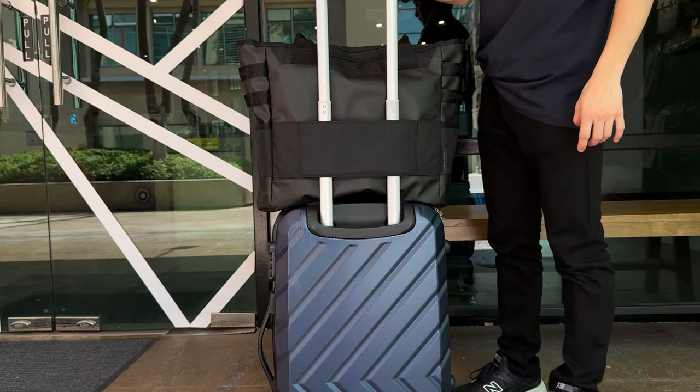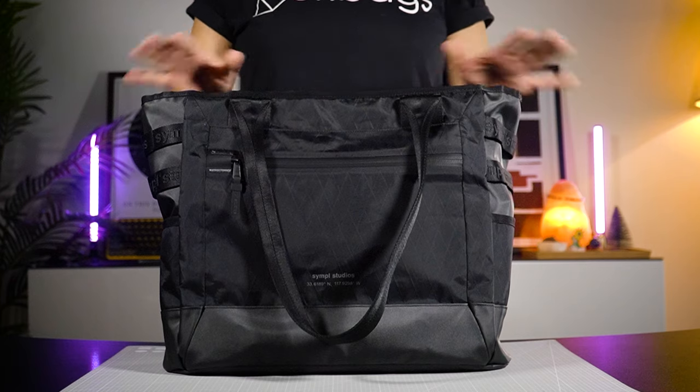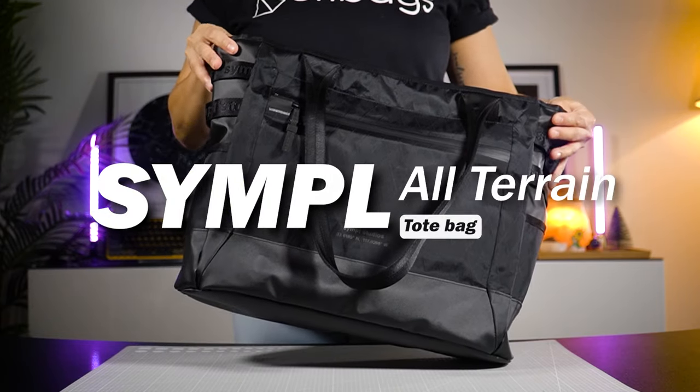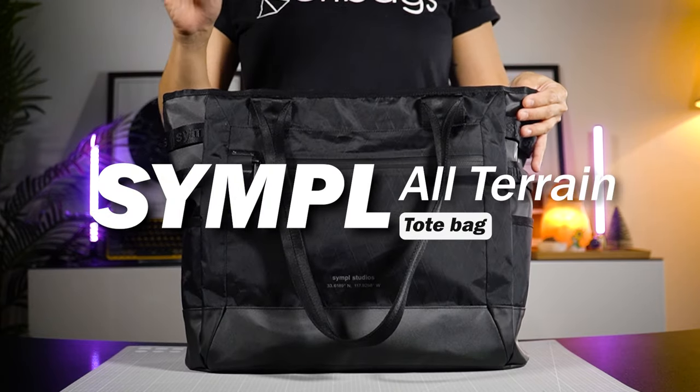From city streets to mountain peaks, on this episode we'll be checking out a tote bag designed to handle it all. This is the simple all-terrain tote bag, coming right up.